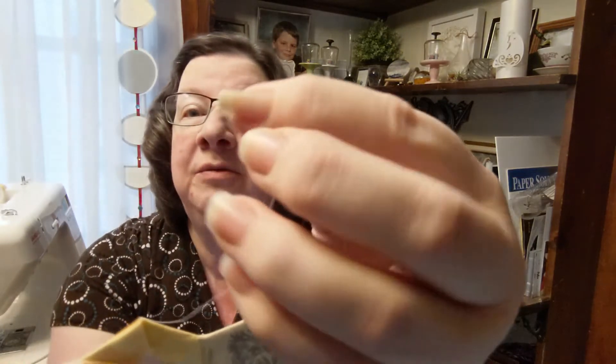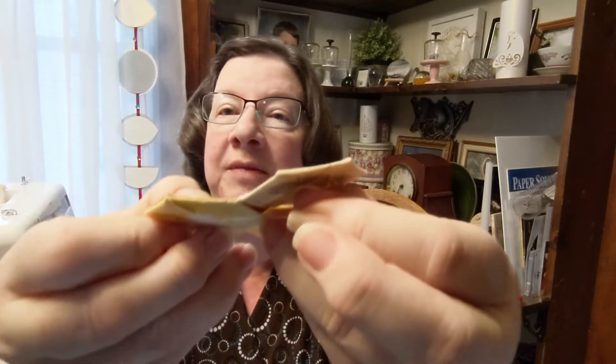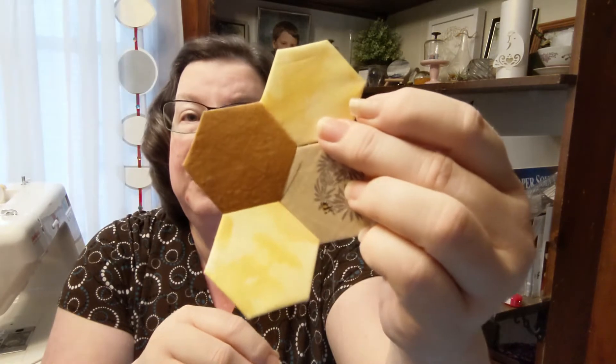I'm not going to do a tutorial on how to do it because I am not an expert, but I use a little tiny milliner's needle and make a ton of tiny little stitches. I use the whip stitch and Superior's Bottom Line thread — so fine would be good.